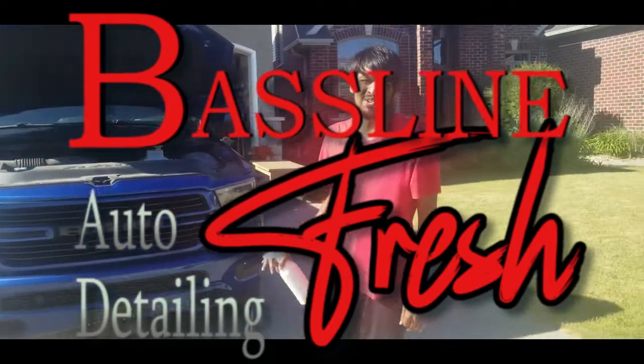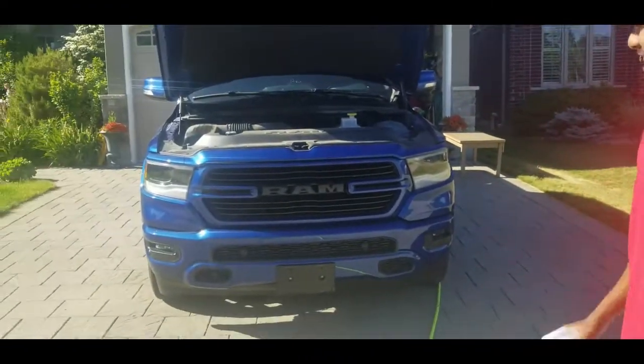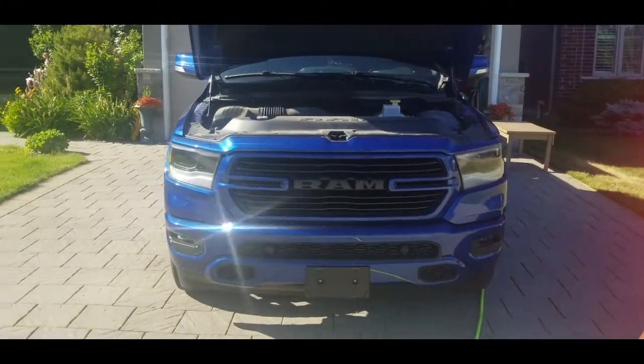Welcome back to Baseline Fresh. Right now I'm doing my first engine bay cleaning for this channel. It's gonna be on this Ram truck. Let's jump right into it.